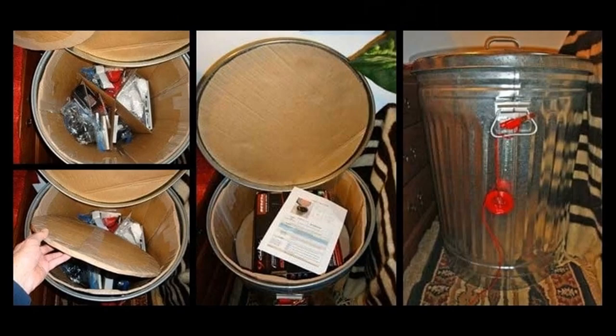For larger things, the solution could be sitting out in your backyard. Metal garbage cans with a little bit of modification can be very effective Faraday cages. Just so long as you have one with a tight fitting lid, all you need to do is insulate the inside with a sleeve of cardboard so that nothing can touch the metal on the outside, and then place your items inside. You can also do it by placing them inside cardboard boxes or plastic bags — anything that will insulate them from the metal of the container itself.